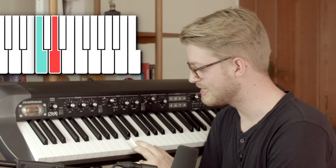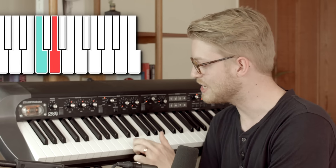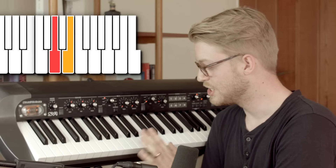But if you skip a note, like this from C to D — like we did to get our major second — that is called a whole step because you're skipping one note. This is a whole step.